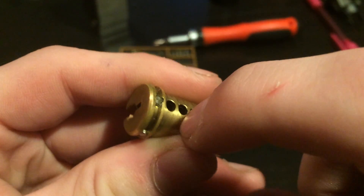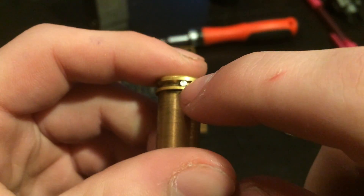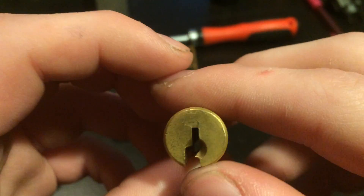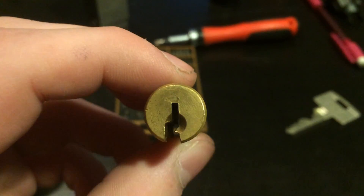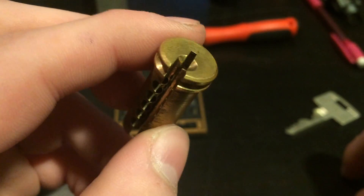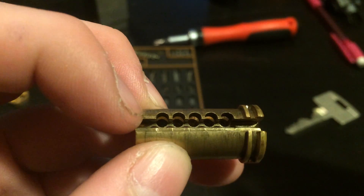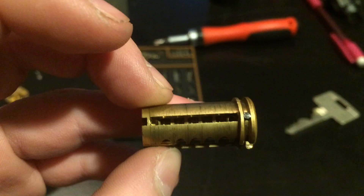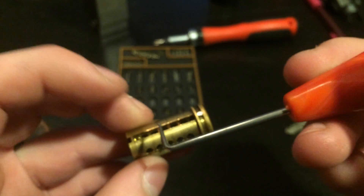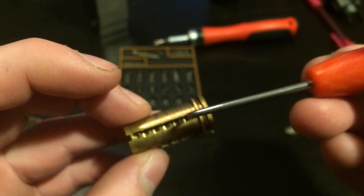These rods right here are drill protection — 1, 2, 3, 4. It's well protected. The keyway is fairly open, and it's got 5 side pin slots, which are empty. Side pin slot. Side bar slot.